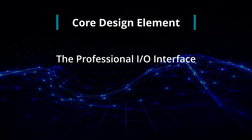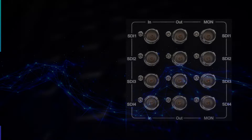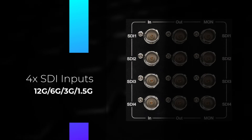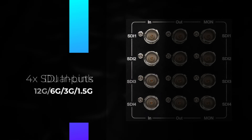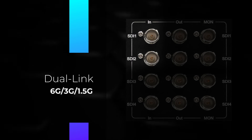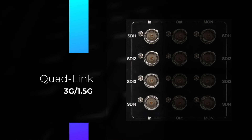The XMP310's I/O interface is designed to meet the demanding needs of professional workflows. The monitor is equipped with four 12 gigabit per second SDI inputs, each supporting single link 12G, 6G, 3G, and 1.5G. These inputs can also be combined for dual link 6G, dual link 3G, and dual link 1.5G, as well as quad link 3G and quad link 1.5G configurations.